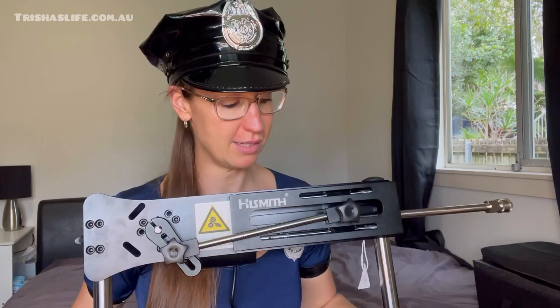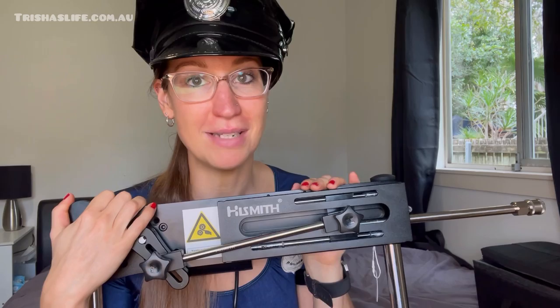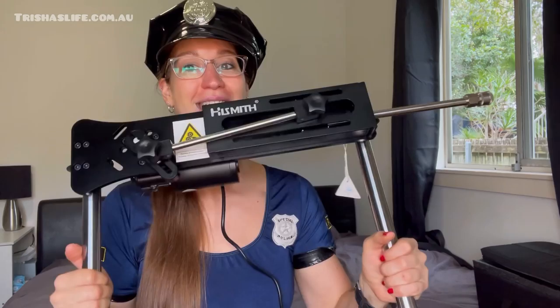It is really, really sturdy — made of high-quality steel and it's going to last. It is such a good investment. I got mine from bedaring.com.au and if you use code TRISHA you get 20% off, which is totally worth it because while it is a little more expensive, it is an investment that's going to last you a few years.